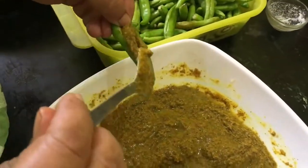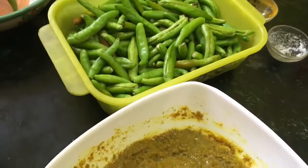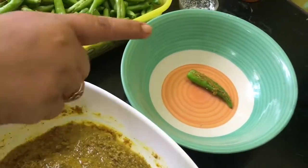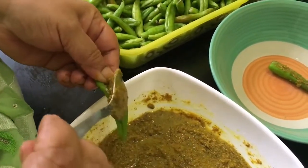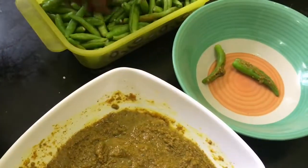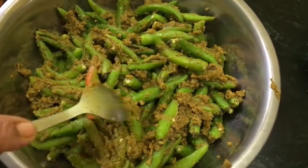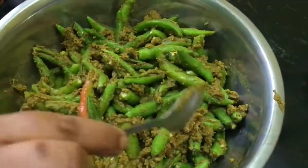You can adjust the quantity if you are using fresh juice. Fill all your chillies like this and keep them in a jar or bowl, then drizzle some more mustard oil and lemon juice. I have very well filled all my chillies and there was some extra masala which I added into the chilli — sometimes we require extra masala, so it is for that.